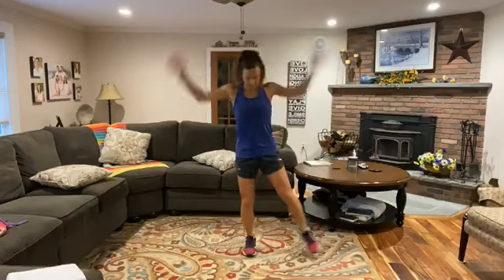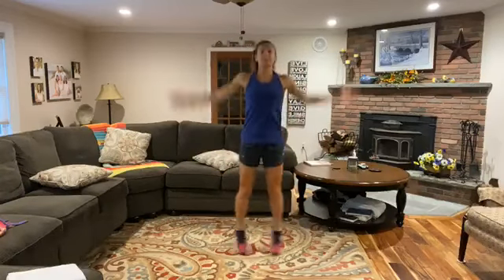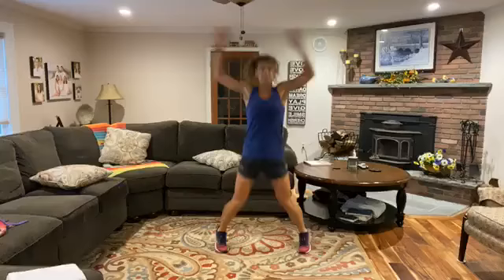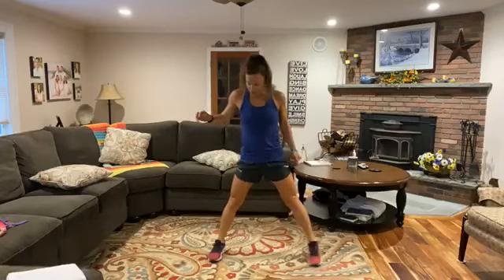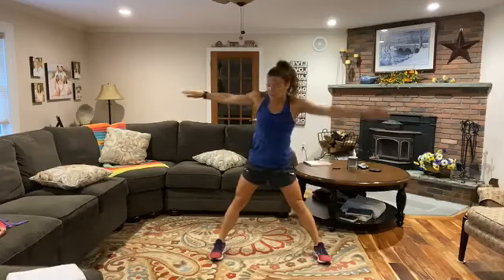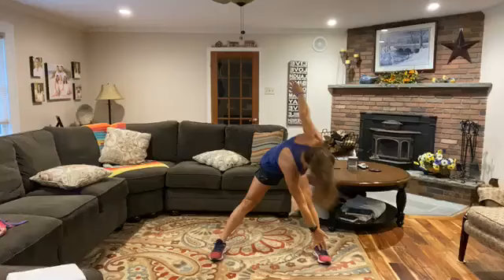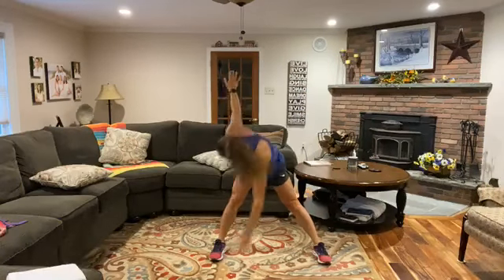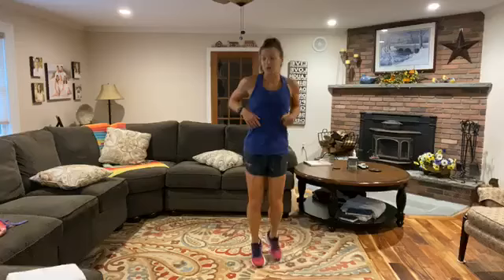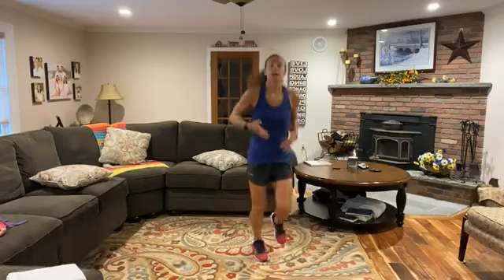Then we're going into some jumping jacks — one of my faves. Find some space. Tap side to side, get those arms up overhead, legs out wide, on our toes, getting that heart rate up. Good. Let's stay in a straddle position and reach down and rotate — reach that opposite hand to that opposite foot. Stand tall at the top. Feel free to hold that stretch at the bottom if you need to.